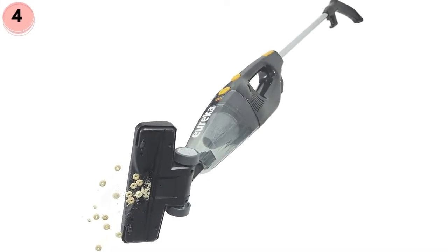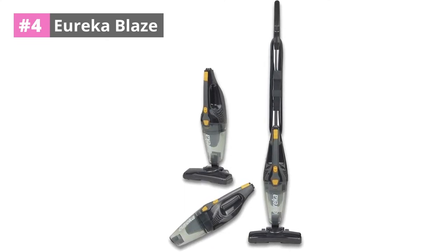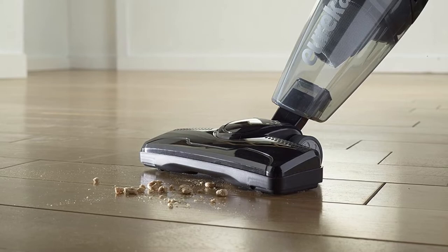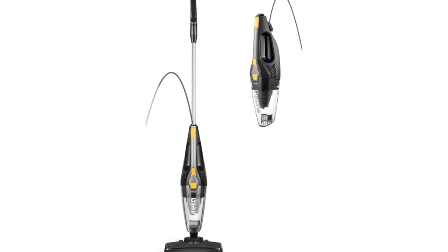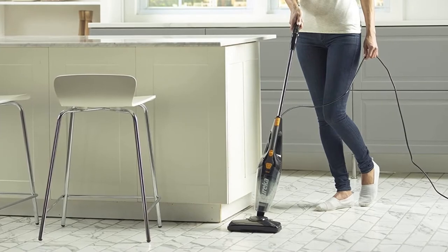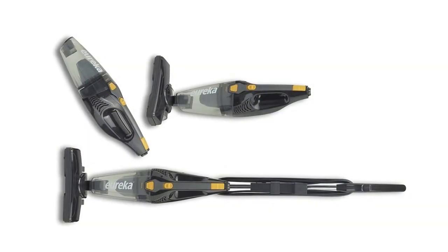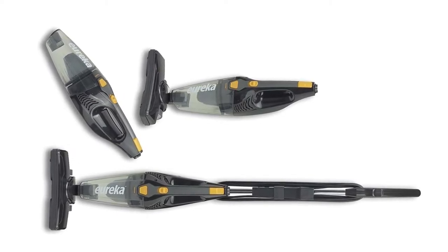Number four: Eureka Blaze. The three-in-one versatility is the main thing that sets the Eureka Blaze apart from other corded vacuum cleaners. You can use the appliance three different ways: as a handheld cleaner, as a stick vacuum, and as a stair vacuum cleaner. Weighing just four pounds, this lightweight appliance comes with a capture nozzle that can pick up larger debris easily, while the powerful motor does a great job at trapping particles such as pollen or dust.